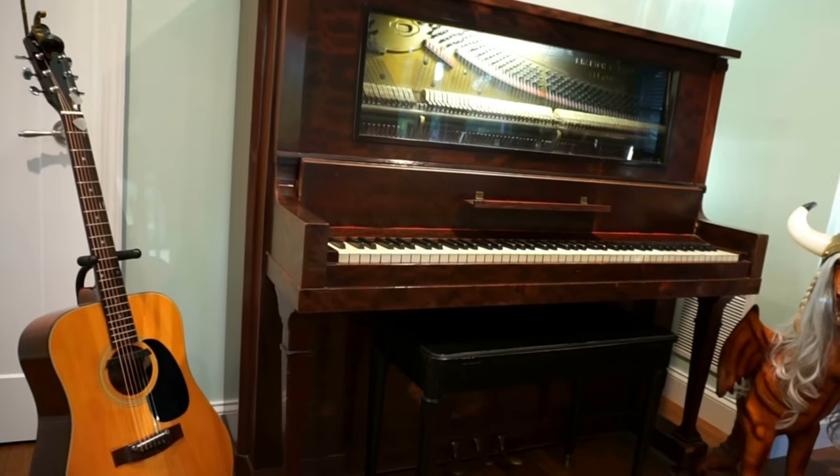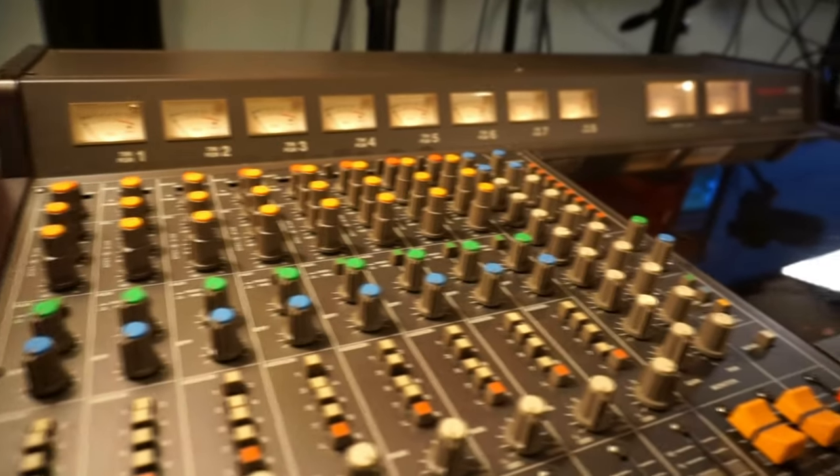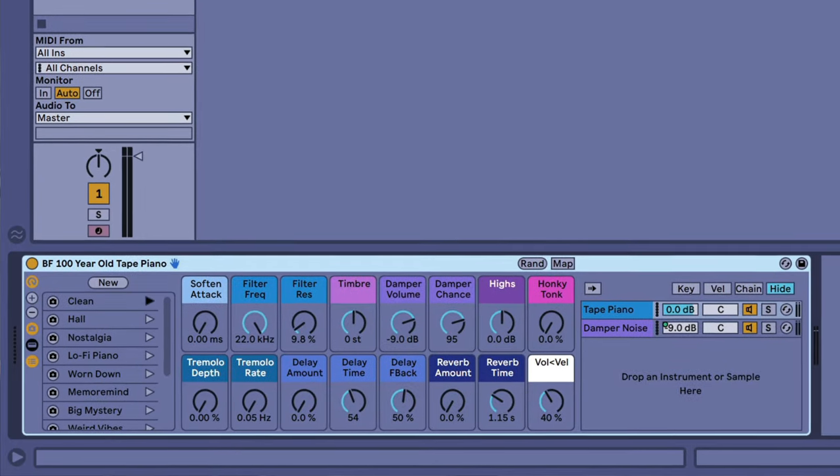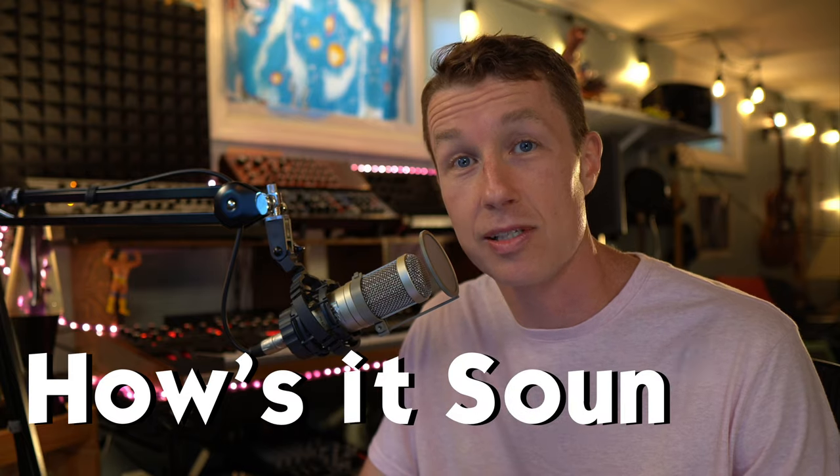I sampled my 100-year-old piano to analog reel-to-reel tape using my Tascam 388 8-track and built it into an Ableton Live instrument rack. Today we're going to find out how it sounds.